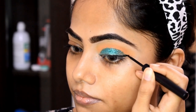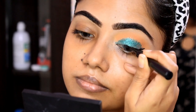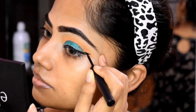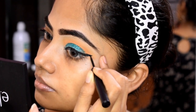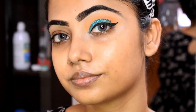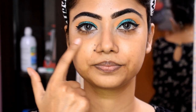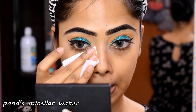You can see the style of this look is a very bold look. Our color is very striking, and the outer wing is very bold. I am going off camera to clean this with a packet of micellar water.